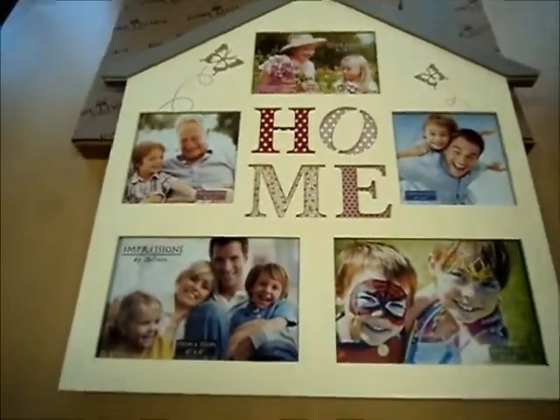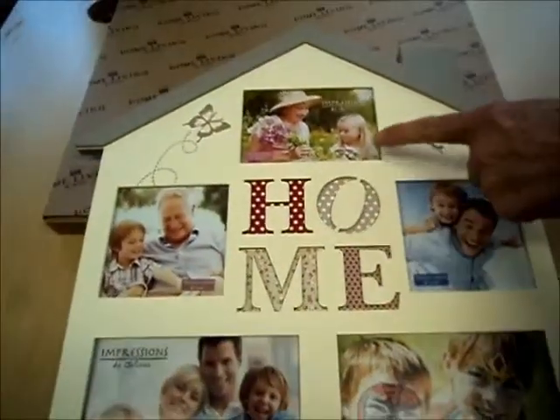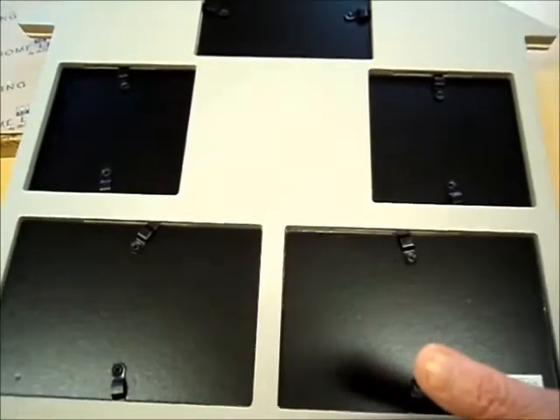It holds five of your photos in total: two 6x4 inches, two 4x4 inches, and one 5x3.5 inches. You can access and change each photo individually here at the rear.